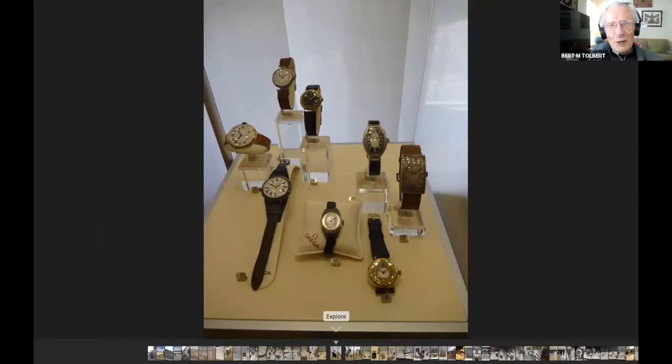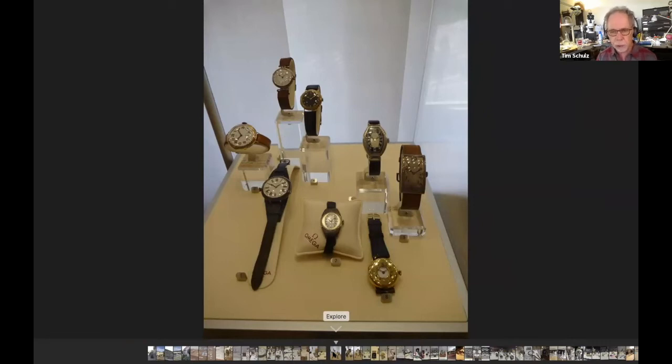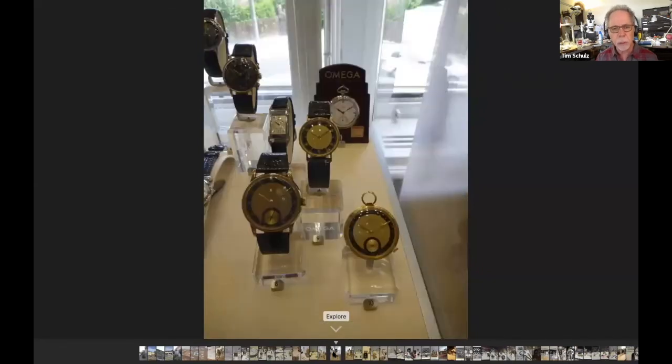They became the biggest company in Switzerland by the 1890s — they had 600 people and were producing about 100,000 watches a year, I believe. I'm paraphrasing from the Omega book that I have here.